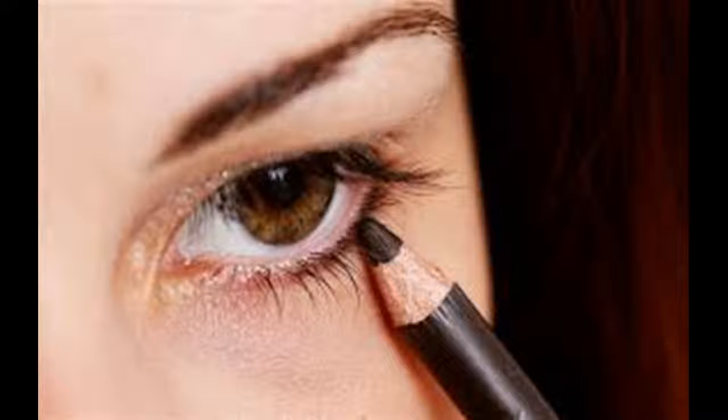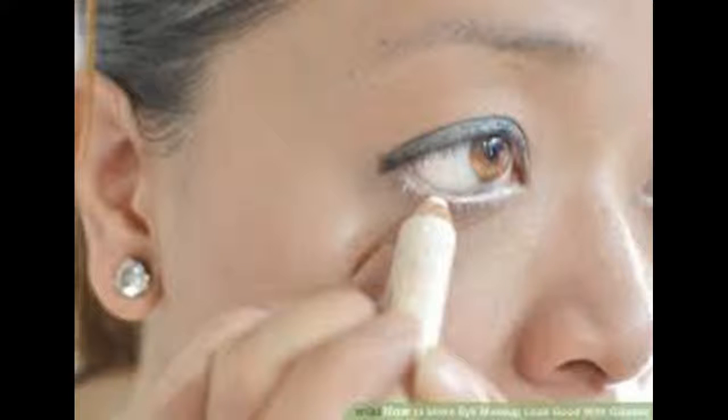Use eye drops if your eyes are bloodshot or tired-looking. A few squirts of hydrating eye drops or eye drops made to relieve redness will make your eyes look clear and awake. You can also use eye drops to de-puff the skin around your eyes — just dab the liquid on the skin around your eyes.